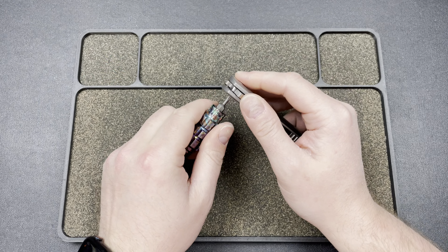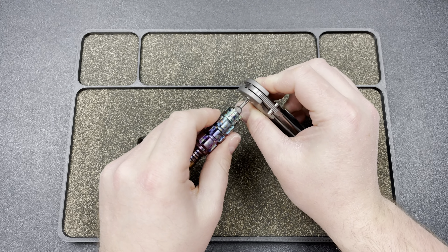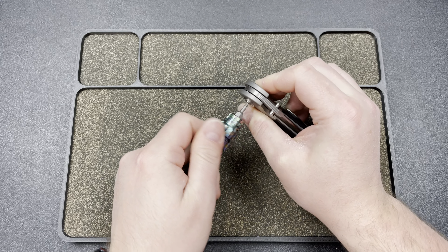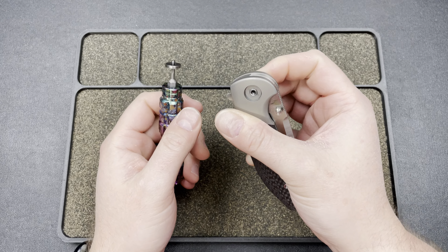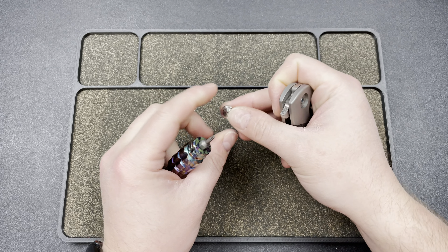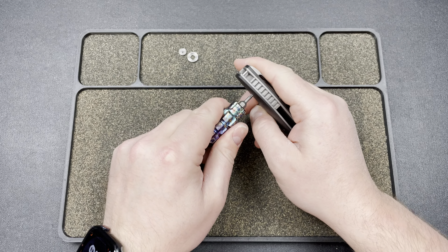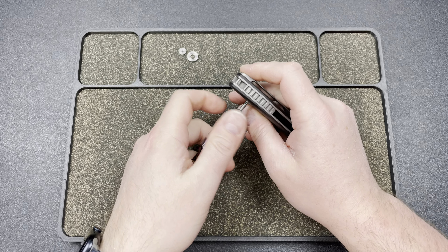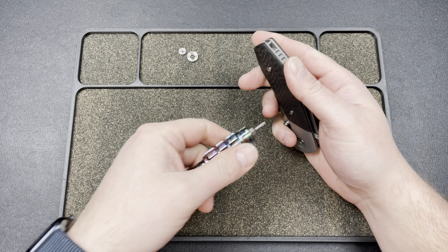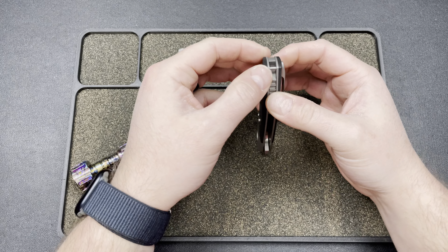We're going to figure out which side it wants to come apart on — probably just going to spin. Oh there we go. I heard a crack, which is never good, but we should be good. Pivot collar and a pivot screw. And then we'll get under here — it's probably going to have some T6s underneath, knowing Riat. So we'll unscrew these and pop this off.